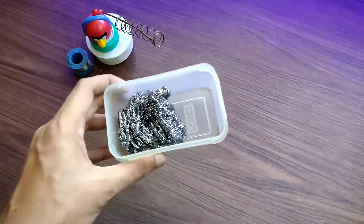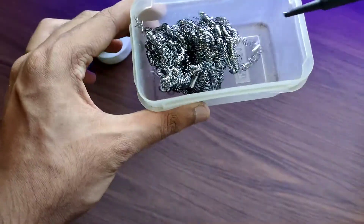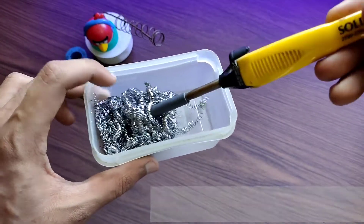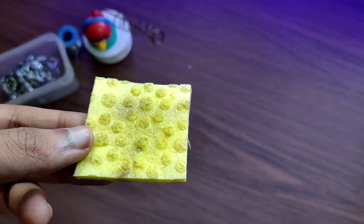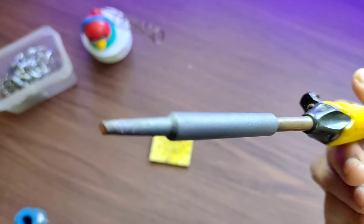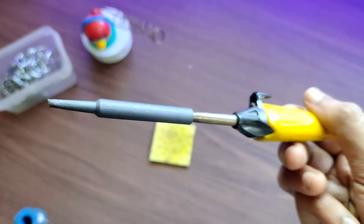If you want to keep your soldering iron as new, then once you finish soldering, using steel wool, shove the soldering iron in it and give it a good clean. Then, as before, rub the tip using a moist sponge. This will keep your soldering iron as new and will give you a clean tip for soldering.